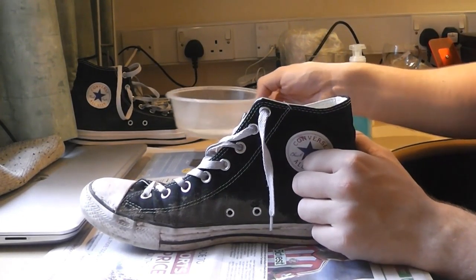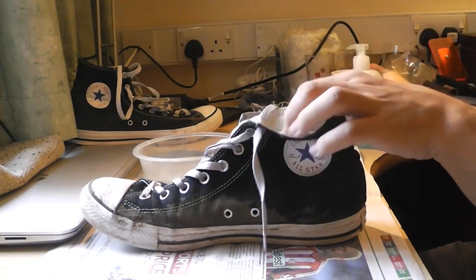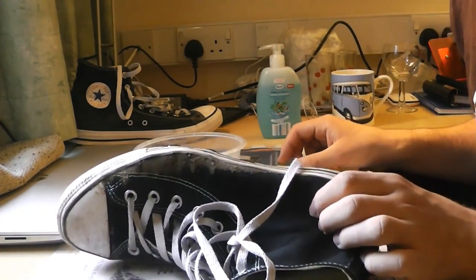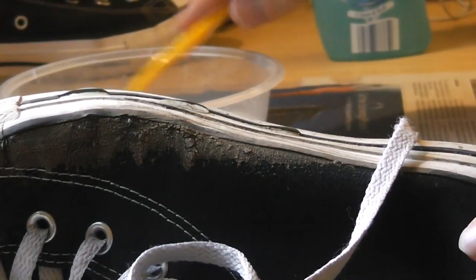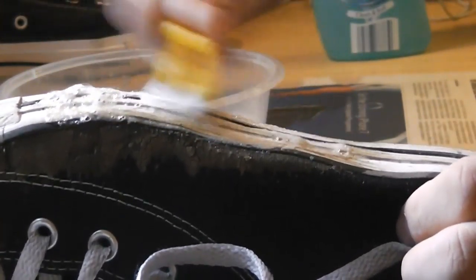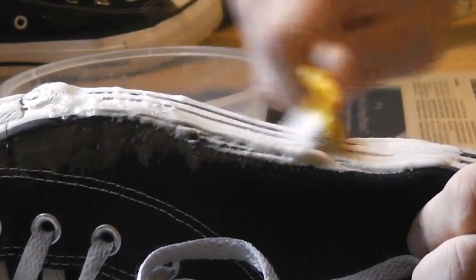First of all, I've got some paper down just because I'm working on my desk — normally I'd do this in a bathroom. First of all, I'm going to add a little bit of hand wash just to the sides, only a small couple of squeezes. A little bit of water, preferably hot. And it's as simple as scrubbing up and down, just like that.